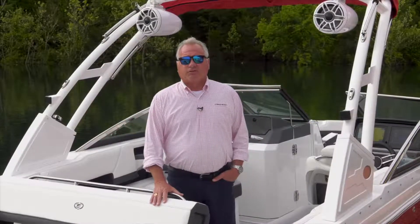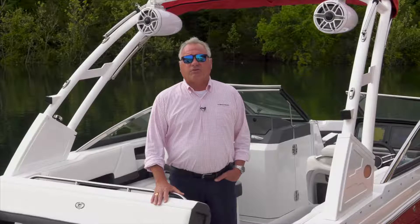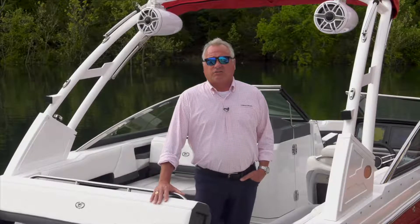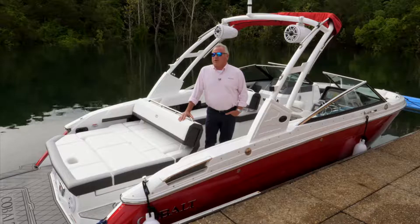Hi, I'm Clark Boone, Central Regional Sales Manager for Cobalt Boats. On behalf of 700 associates at Cobalt Boats, we want to introduce the new R6 Bowrider. This is one of three versions of the R6 platform products. We also have the R6 outboard and the R6 surf boat. Let's get started and talk more details about this boat.